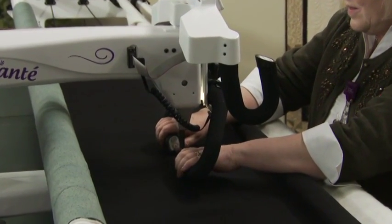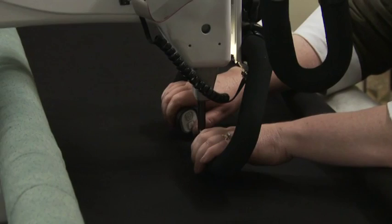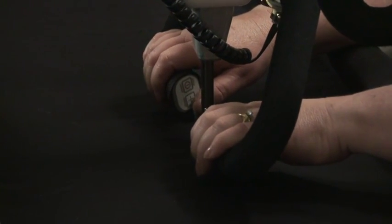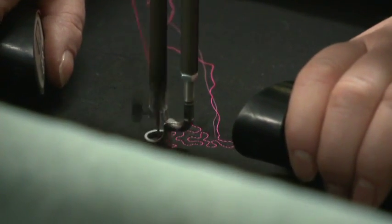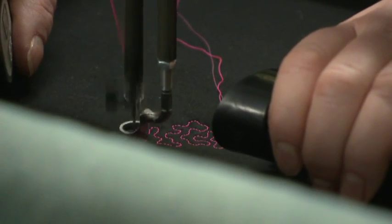Use a stool to sit on and rest your arms on the poles — this gives you more stability as you're quilting. With the stitch length set to a short stitch length, you can quilt micro quilting such as stippling.